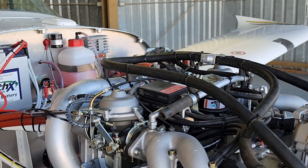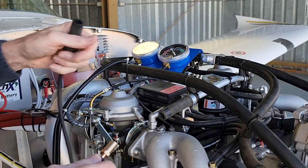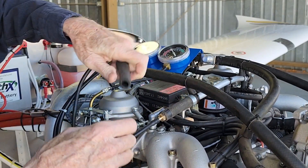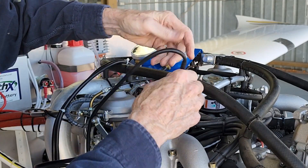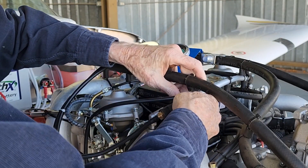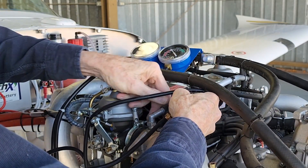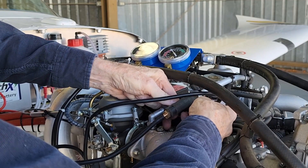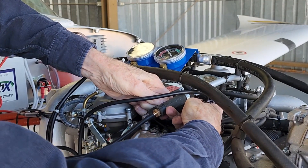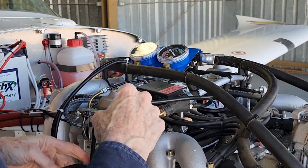Now I'm going to hook up the gauges. This should be simple — hopefully this plugs in there and this plugs in over here. The last time this was not all that easy to get on, but there we go — the gauges are all set.